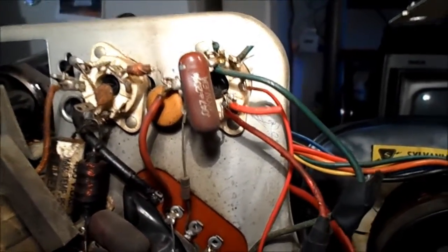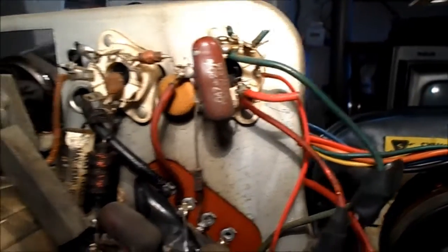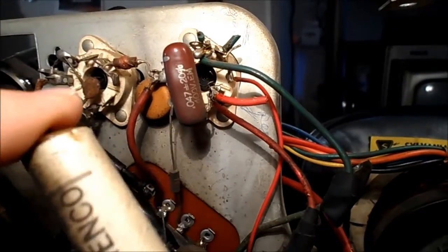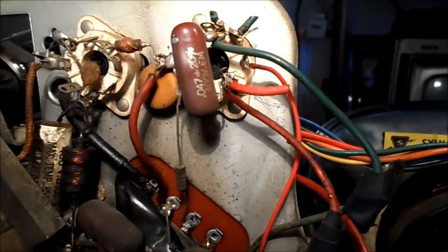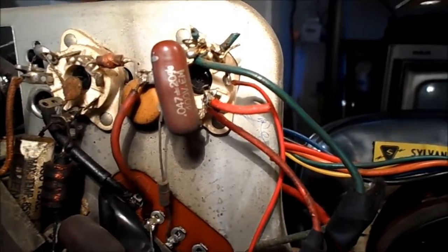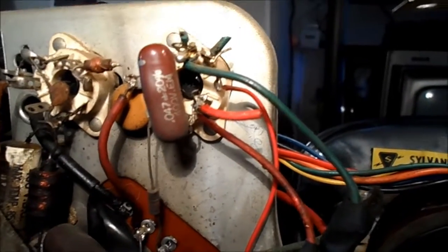Planning our next mode of attack here. I've gone ahead and changed one of these Almencos. I'll test it later on, but it's just bad. I'll go in and replace a couple of capacitors, scrape the leads and the connections, and we'll just tack a couple in here.